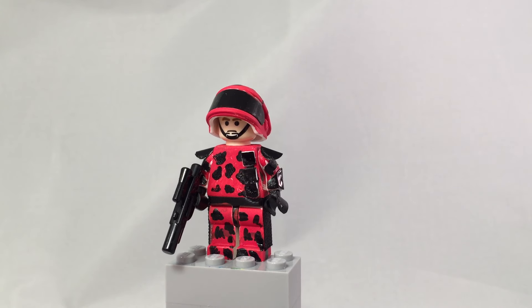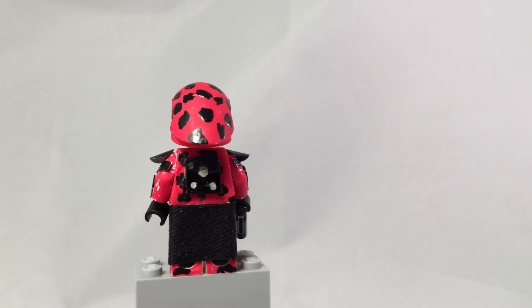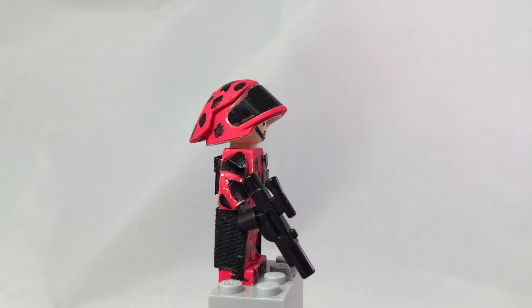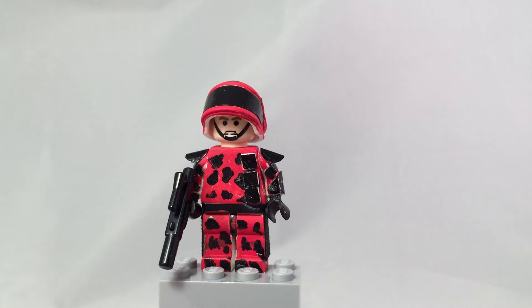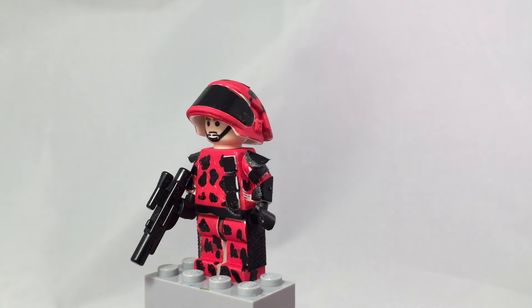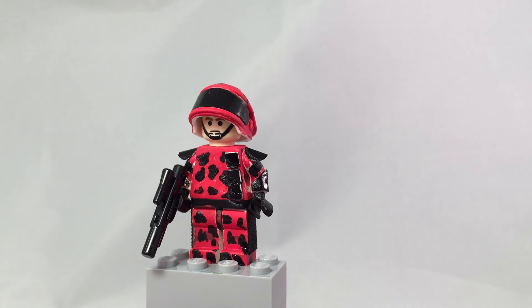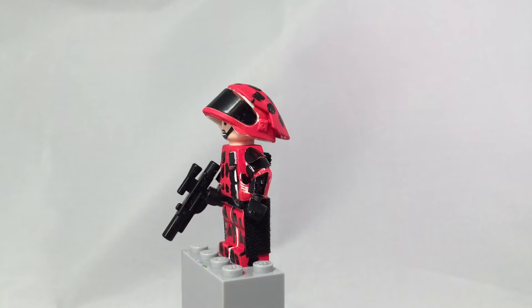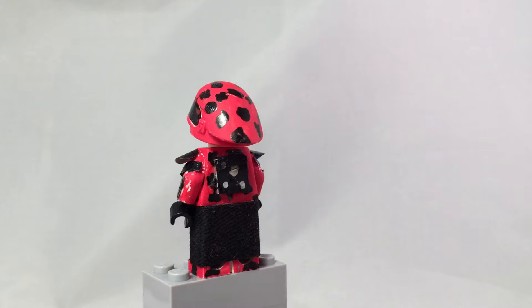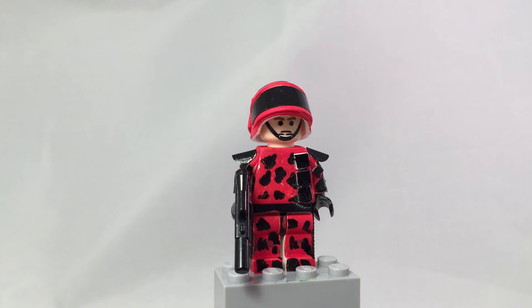Hey, what is up YouTube, it's Adam back here and today I have another video. This time it is a camouflaged rebel minifigure. I would say he would be on like a lava planet or something — he would blend right into the surrounding rocks and everything. I didn't want to do a forced one because so many people have done that one, so I decided to do something that no one would do.